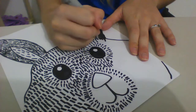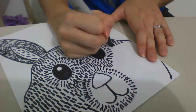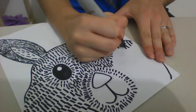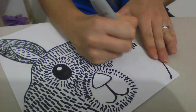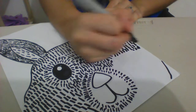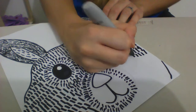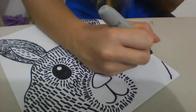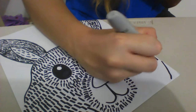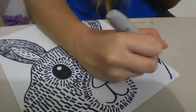Now I'm going to complete the other side. Still continuing — see how this does take quite a while, which is the reason that this is a two-week project.